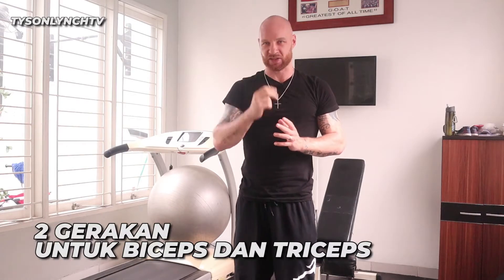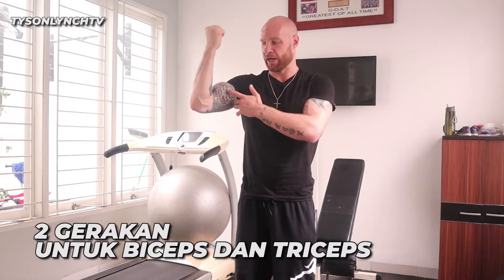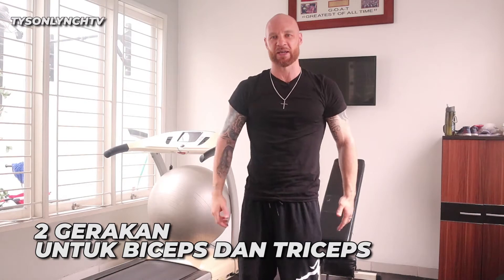Hi guys, welcome back. Today gym bersama saya. I'm going to show you two exercises for bicep and tricep. Kalau punya bench bagus, tapi kalau tidak punya bench, it's okay, it's not gonna matter.